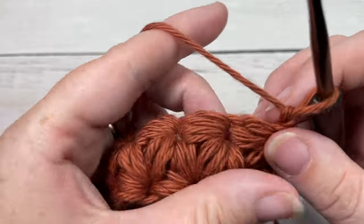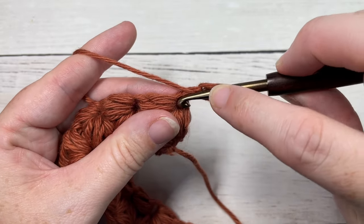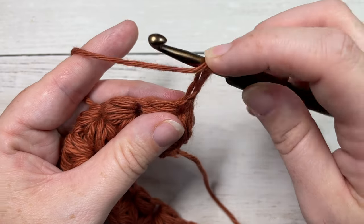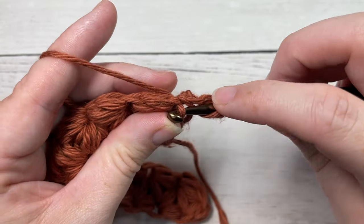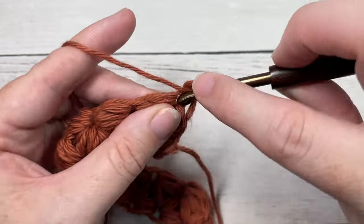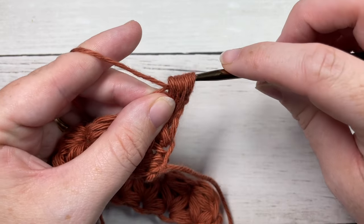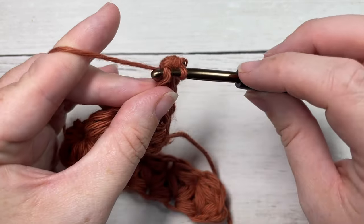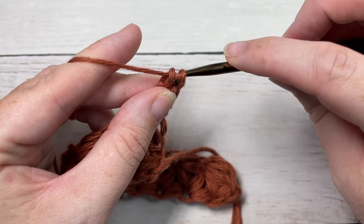For row two you're going to start by working a puff stitch into the top of the last cluster stitch made. Yarn over, insert your hook at the base of your chain, yarn over and draw up a loop — do that a total of three times. Then holding back your working yarn, yarn over and pull through, insert your hook under the working yarn, yarn over and pull through, then yarn over and pull through two.